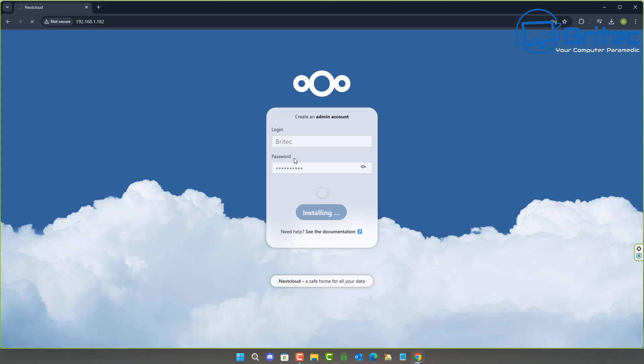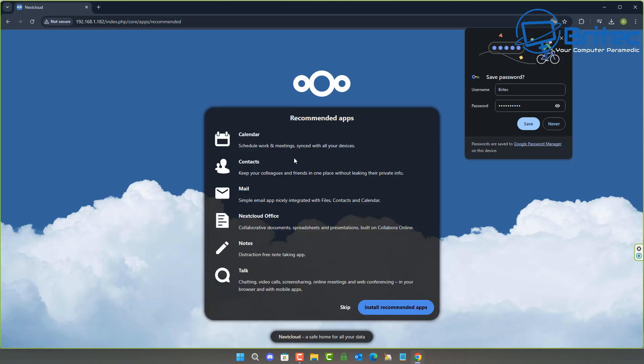I installed Ubuntu Server and put NextCloud on top of it, running the Ubuntu Server version for my testing. You can go about installing your operating systems however you like — let me know what sort of projects you'd like to see me do with this device.